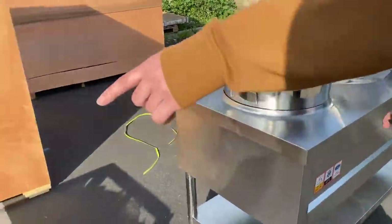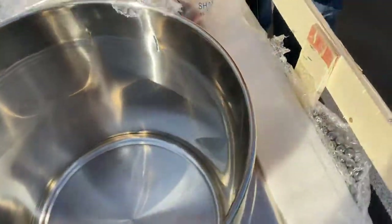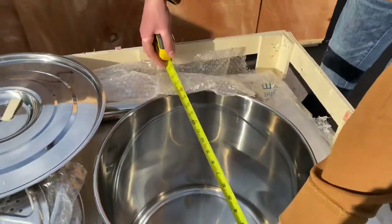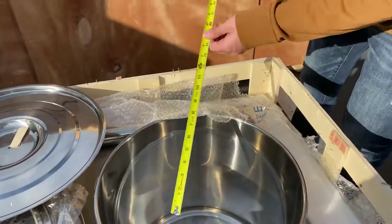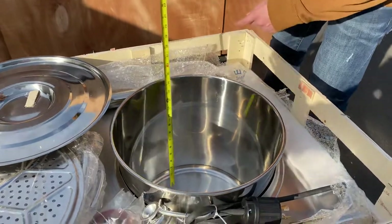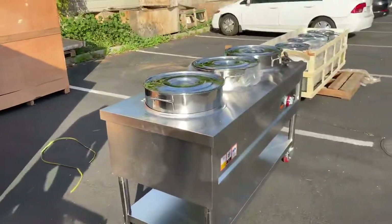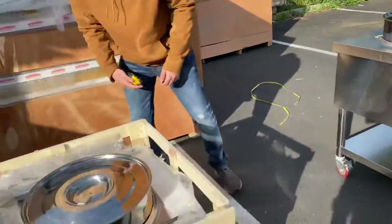Opening up the bowls, you have your lids. The inside measurements: the length of the bowl is 16 and a half inches, and bottom to top of the bowl is 16 inches. All bowls are going to be the same size across all of these soup warmers.